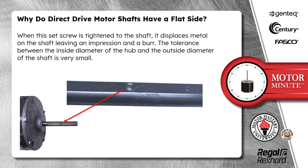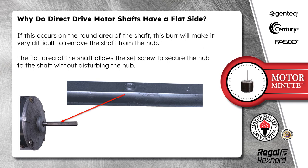The tolerance between the inside diameter of the hub and the outside diameter of the shaft is very small. If this occurs on the round area of the shaft, the burr will make it very difficult to remove the shaft from the hub. The flat area of the shaft allows the set screw to secure the hub to the shaft without disturbing the hub.